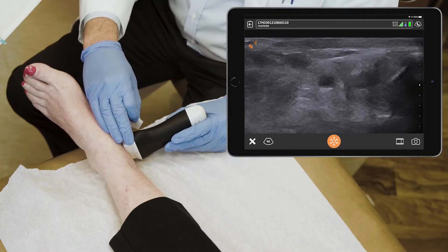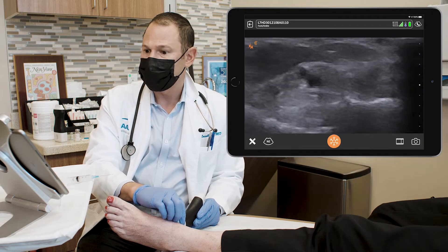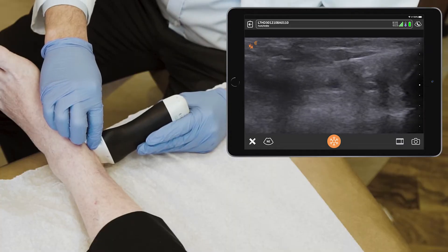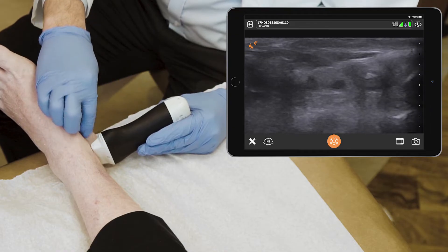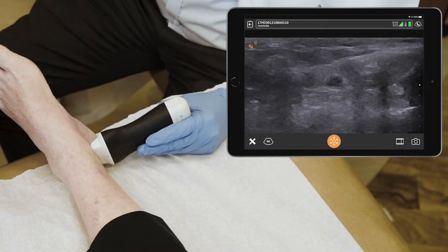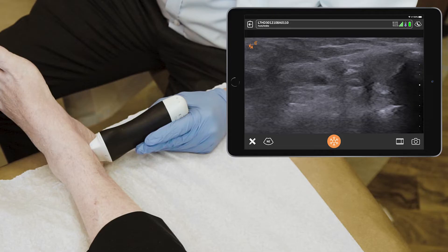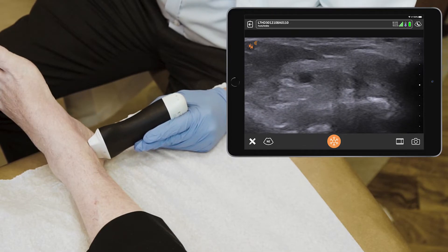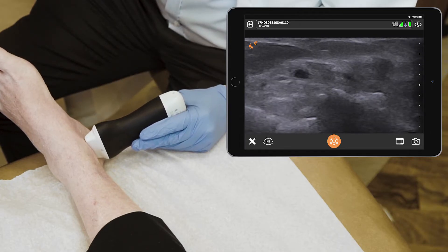I'm going to go a little distal to make room for my needle. To do this shot I'm going to have to hydrodissect a little bit to get enough room for my needle between the bone and the target tissues. And go slightly at an angle.